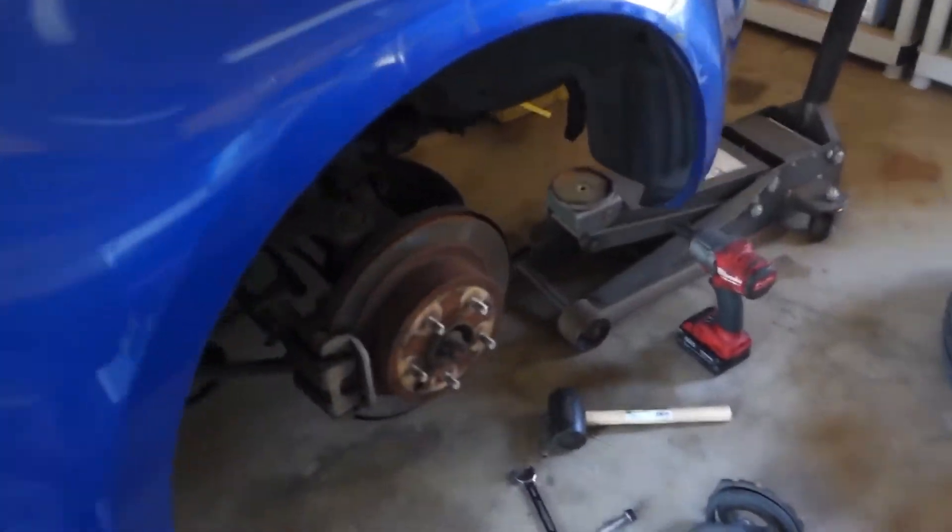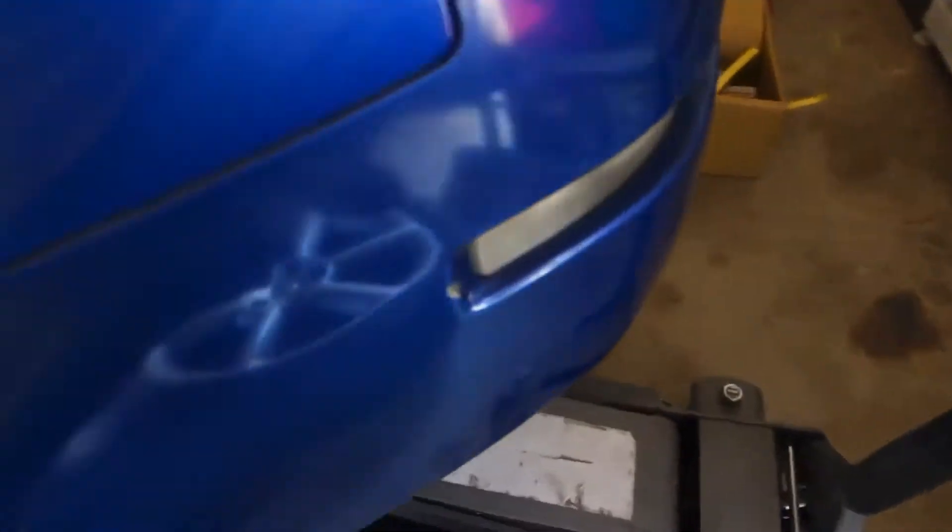Alright YouTube, today we're going to install some lowering springs. These are the Godspeed ones — they do 1.2 inches in the front and 1.4 inches in the rear.